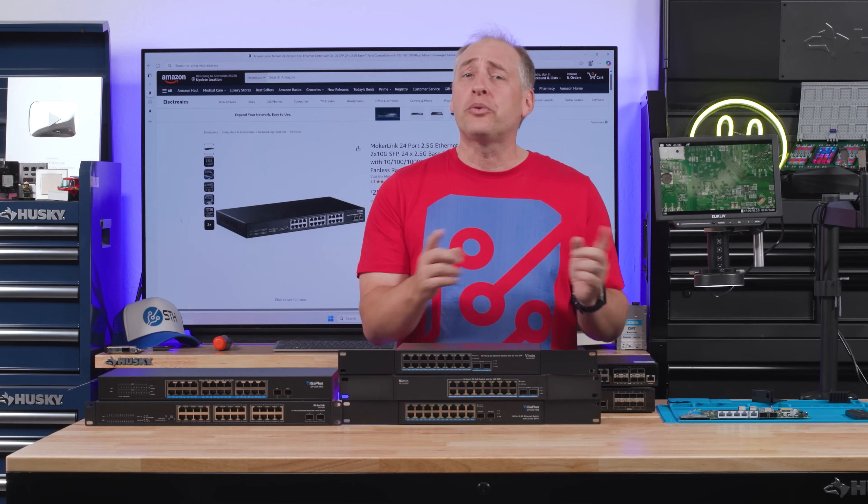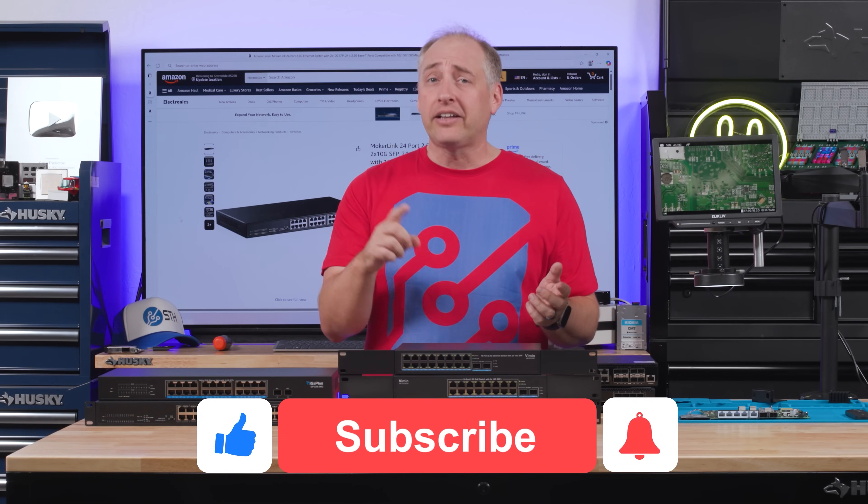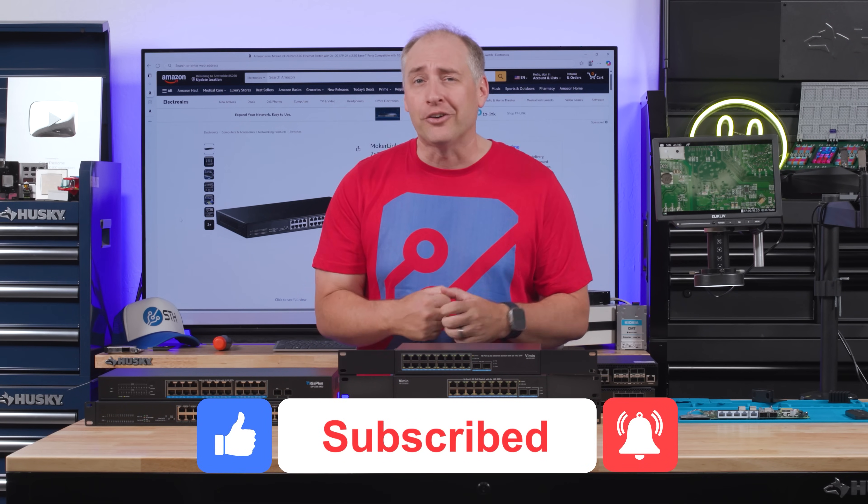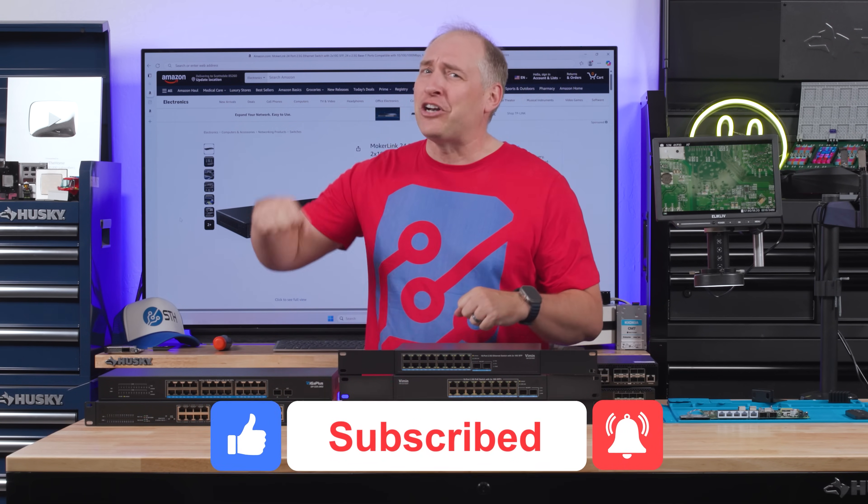If you did like this video, why don't you share it with your friends and colleagues, give it a like, click subscribe, and turn on those notifications so you can see whenever we come out with great new videos. As always, thanks for watching and have an awesome day.